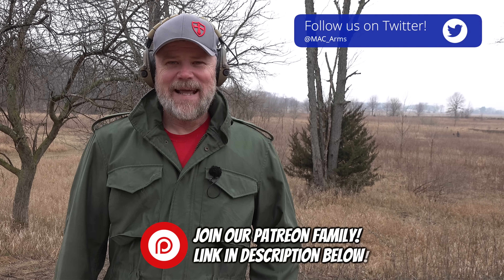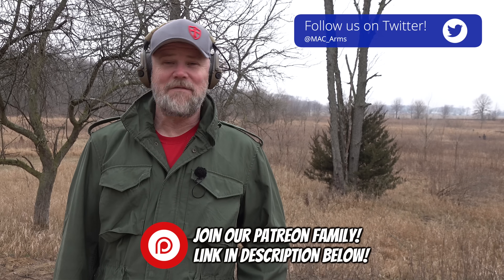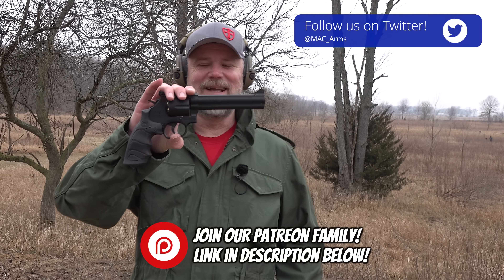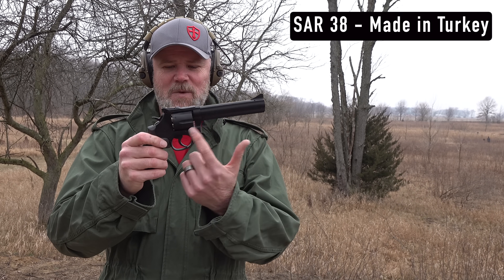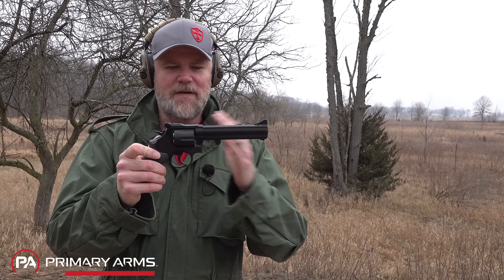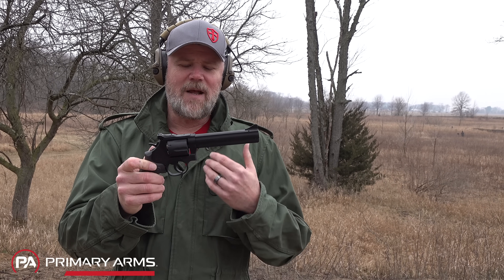Welcome back. Have you ever been sitting around at home sipping coffee, surfing the internet, looking for a $450 revolver? Me either — but I found one. This is the SAR 38, a Turkish-made revolver very reminiscent of the Smith & Wesson 586, with the full lug barrel and all that stuff. It has a six-inch barrel, and different barrel lengths are available, but it chambers 38 and 357 Magnum.